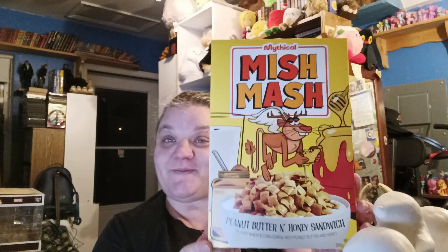Hey guys, I'm gonna do a really quick video here. I finally got my MishMash in — I got the peanut butter and honey one and the macaroni marshmallow one. I'm gonna try the peanut butter honey one on camera today, and the next video I will try the other flavor. I've got my bowl, spoon, and milk here to show the entire experience and my initial reaction.